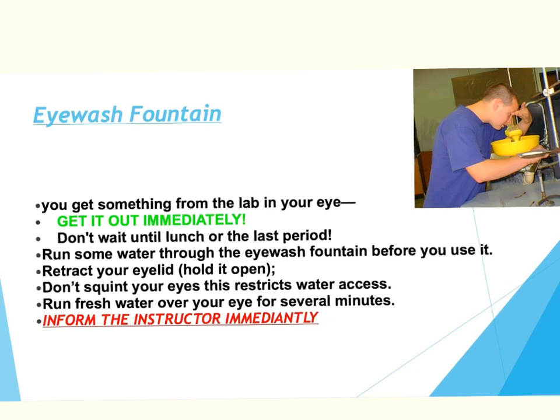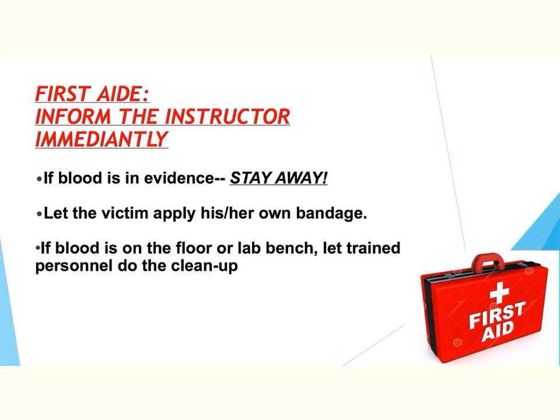My hopes are that we go over this material and that no incidents ever happen. But in that rare circumstance, we do want you to understand where the equipment is and how to use it. We do have a chemical first aid kit in our lab, available for student use as needed. If blood is ever evident, stay away. We will let the victim apply his or her own bandage if they are able to. If there is blood on the floor or the lab bench, you need to let trained personnel do the cleanup. I do have body fluid disposable kits in my lab that would neutralize and clean up these situations.